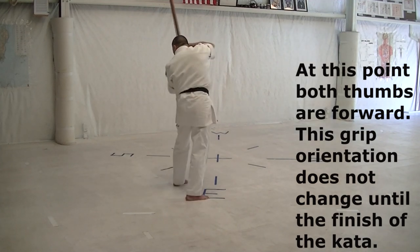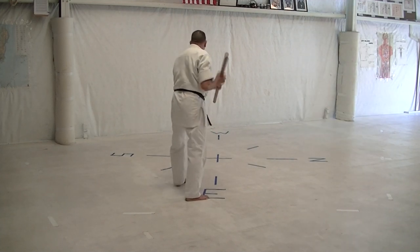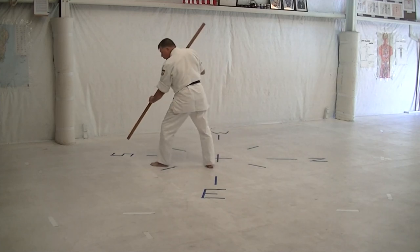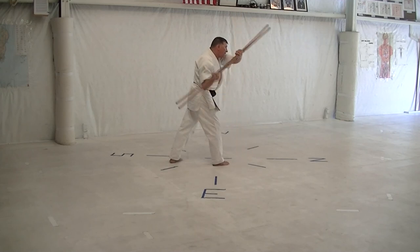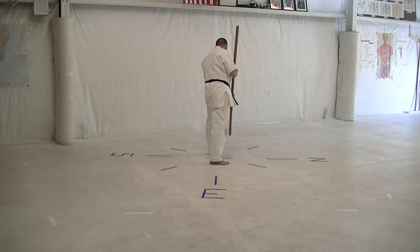Turn back, cross body block to the southwest. And then around to the west, head strike. Step west, head strike. Step to the south, low sweep, foot punch. Turn back to the north, cross body, and around the head. Step to the west, low sweep, foot punch.